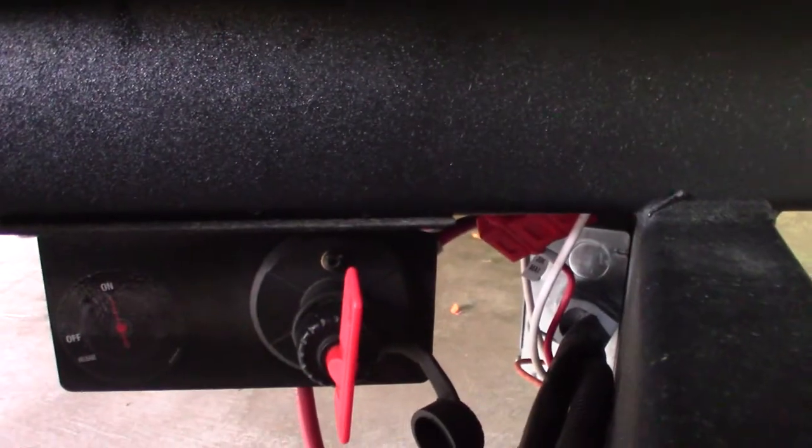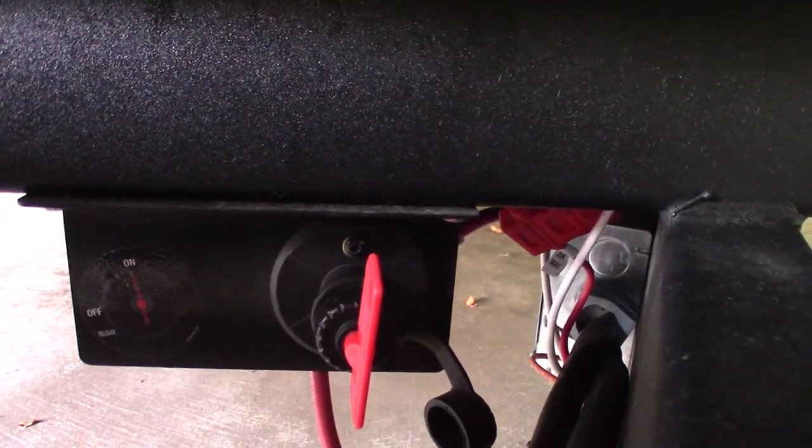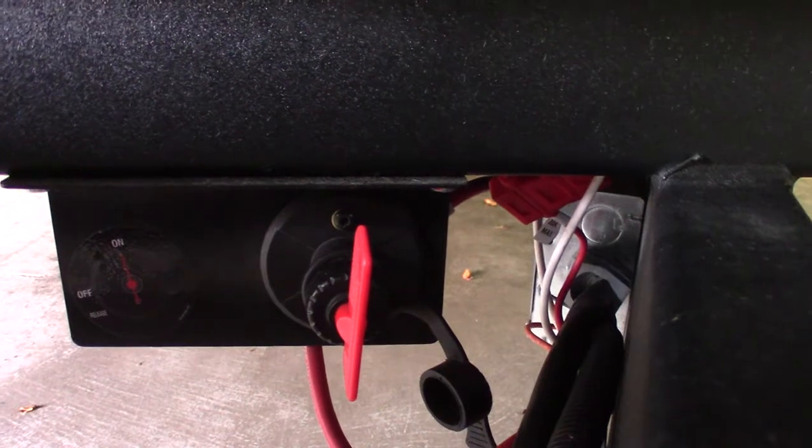You have two LP tanks full with automatic changeover regulator, and a deep cycle marine battery. This is a kill switch for the battery just in case you need to shut it off completely — like when you put it in storage for the winter. You can just turn that off. Otherwise you want it on so it recharges.